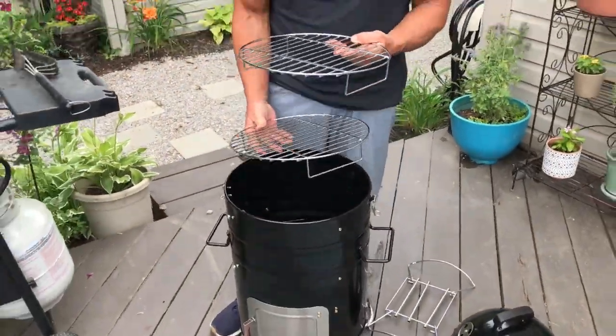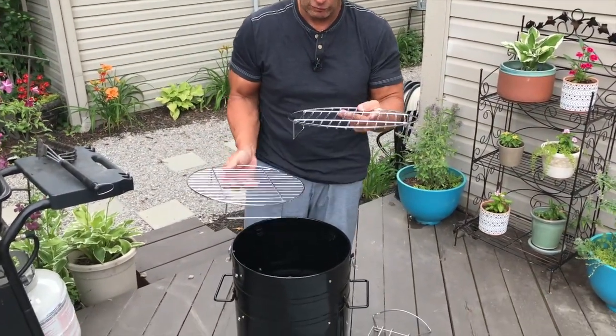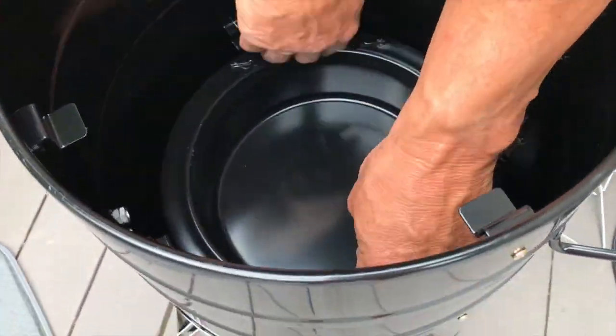It also comes with two grill grates, so you can double stack them. If you're doing different kinds of things — maybe chicken on one level and beef on the other — or just use one. You've got that option.